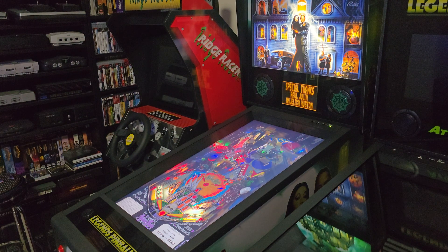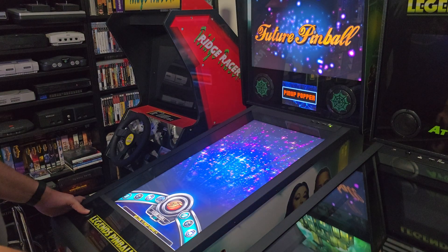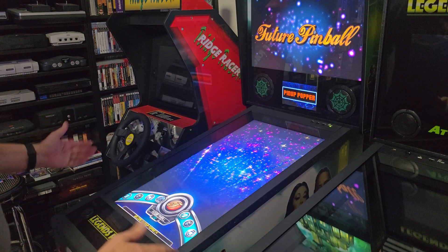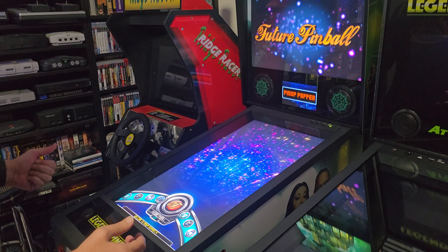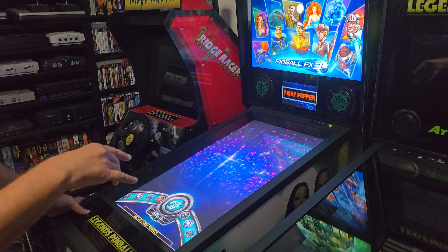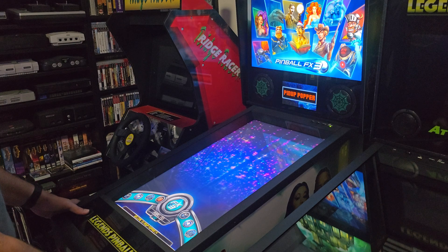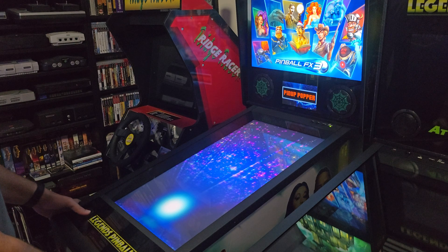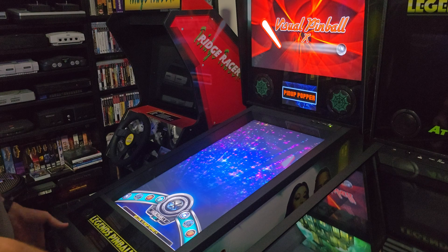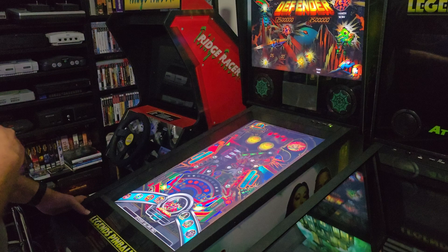Hey everyone, got Pinball FX3 set up — thought we'd do a quick look at it. I had to remap my controls; I was using just the game inputs before and had to remap that through Joy2Key for Pinball FX because I couldn't remap the controller settings directly. Anyway, I'll go through that in just a second, but I've got Visual Pinball set up in PinUp Popper along with all the back glasses and everything.